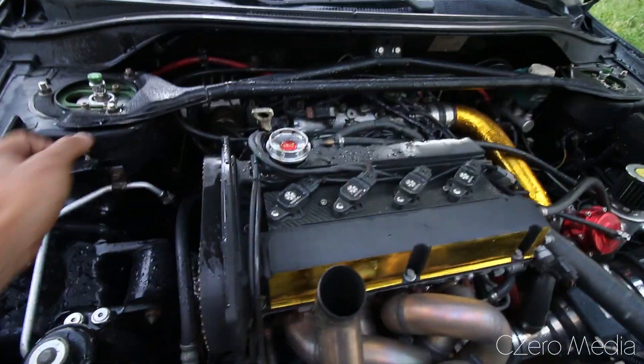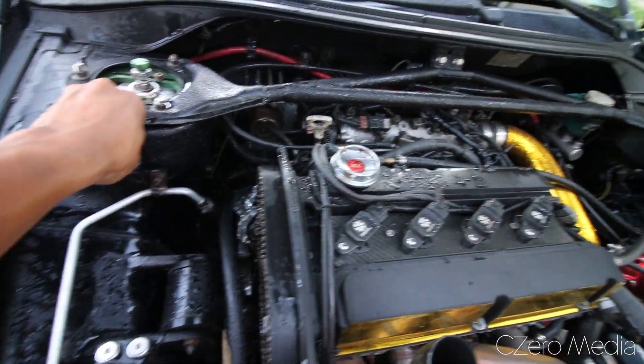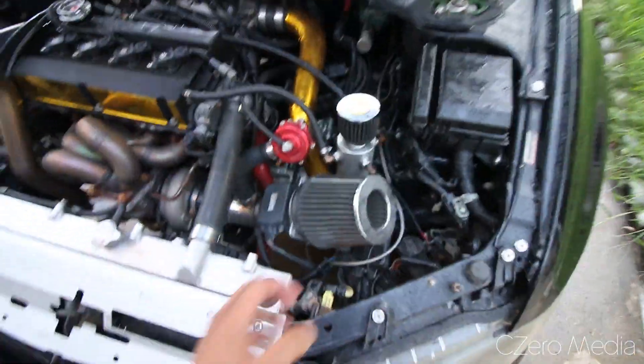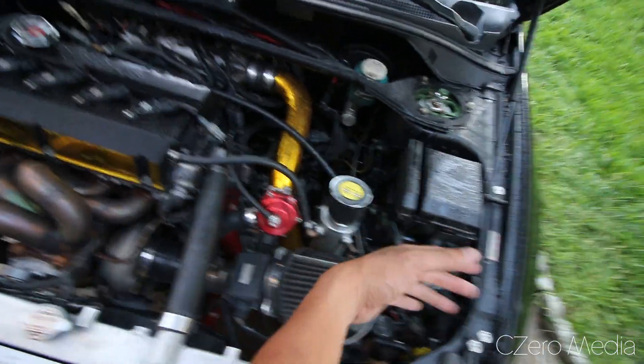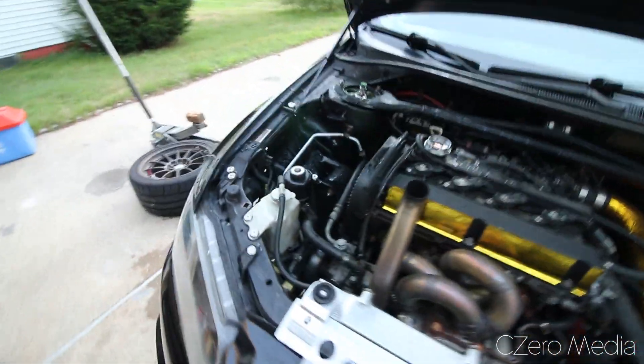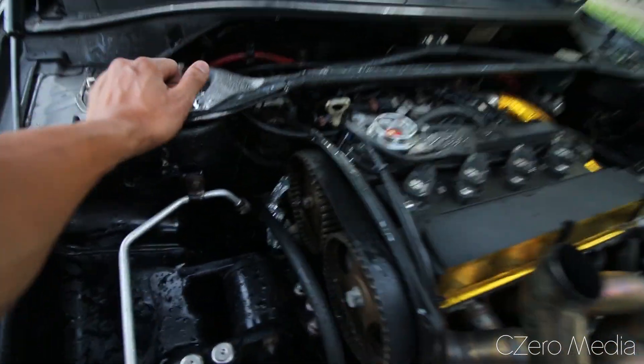So I sprayed down the engine bay with the water hose. Again, don't go too crazy with it — just wipe off where it's necessary. If you saw in my video, I didn't even come over to this part because I know it's clean and I don't need to spray down things I don't need to and cause any problems.